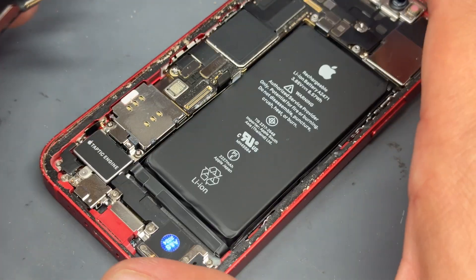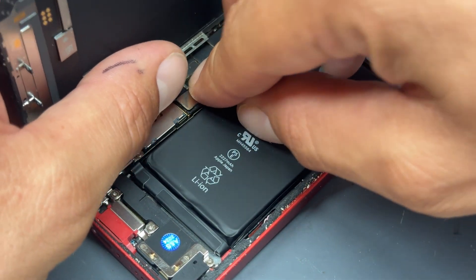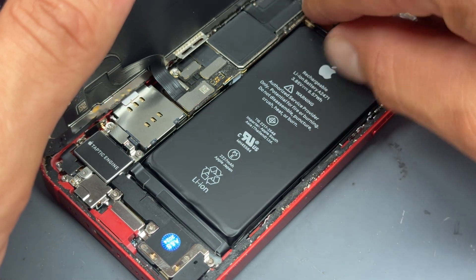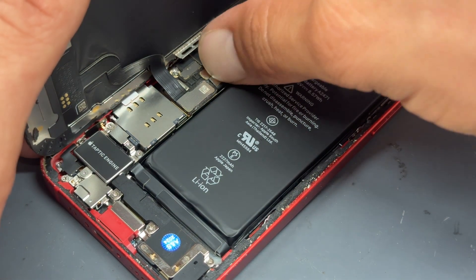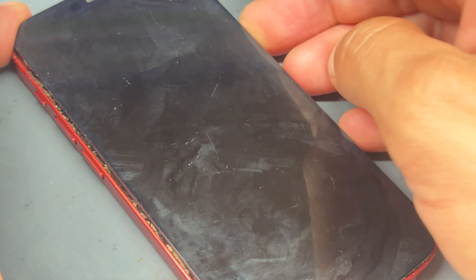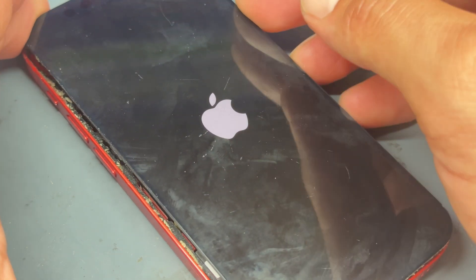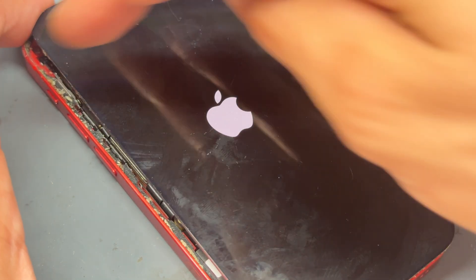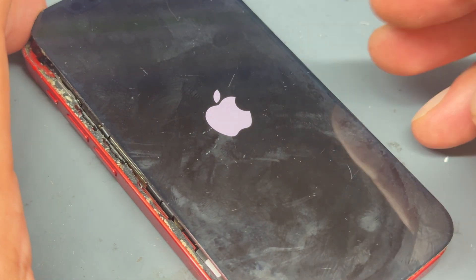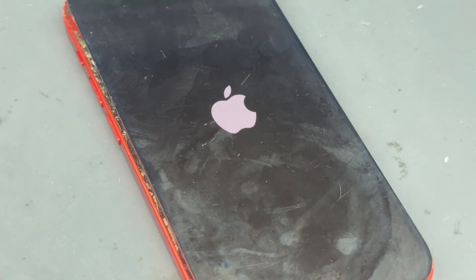Now I'm just going to reconnect everything and test before I seal it back up. The most important part of this video has been completed — that's how we replace both the speakers on the iPhone 12 mini, which I'm finding is a very very common fault on these devices. For reinstallation of the screen there is another video on the channel that I'll link above, but in short we just remove the adhesive from around the edges and re-secure the two shields we removed when taking the device apart. Thank you for watching and see you next time.